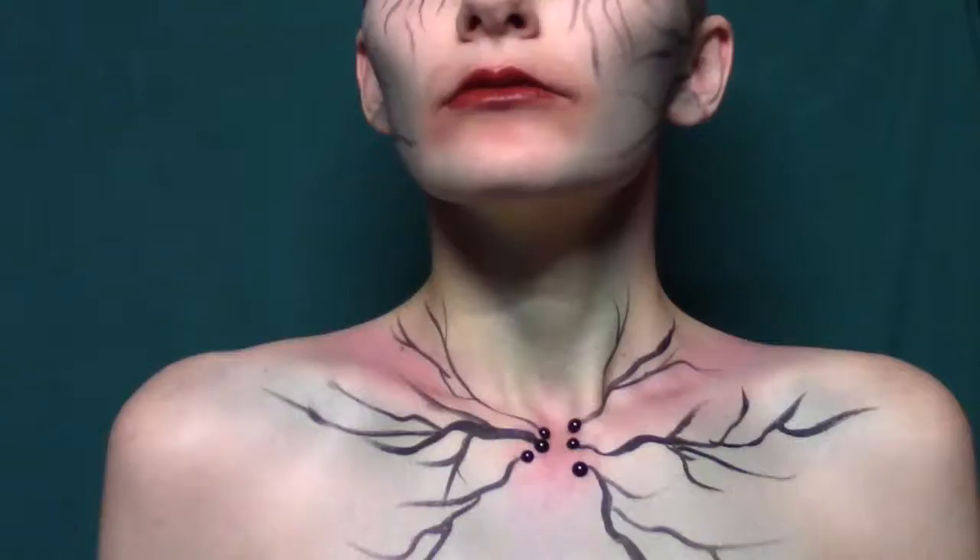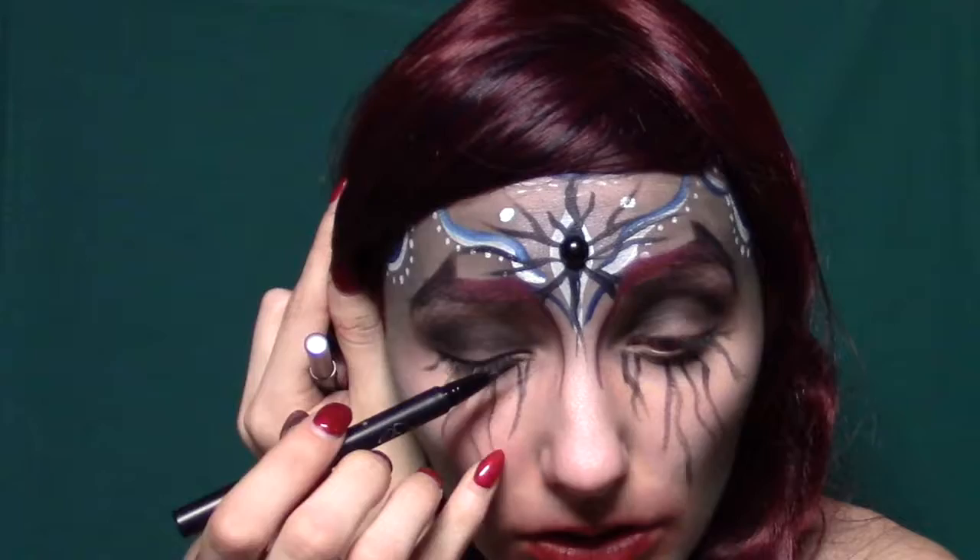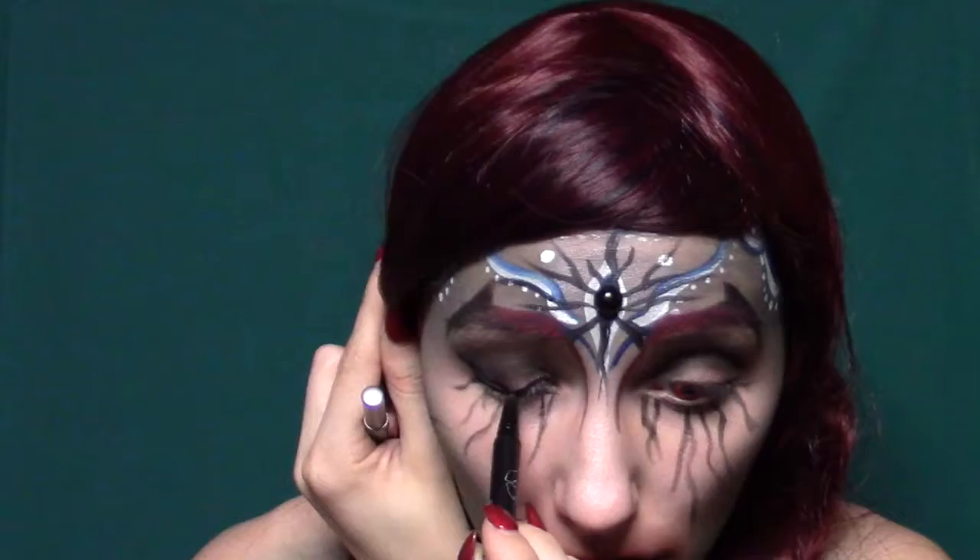Then we're going to add our wig and then do liner. I'm using Kat Von D Tattoo Liner. Use a pencil liner on your waterline and mascara, and we're done.